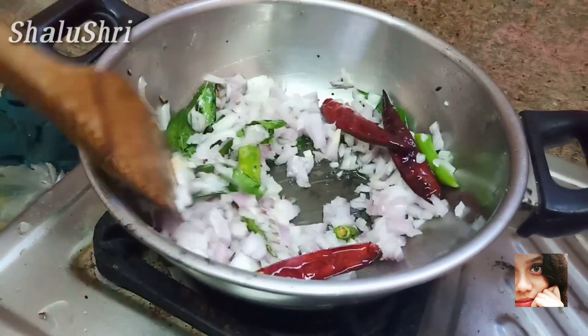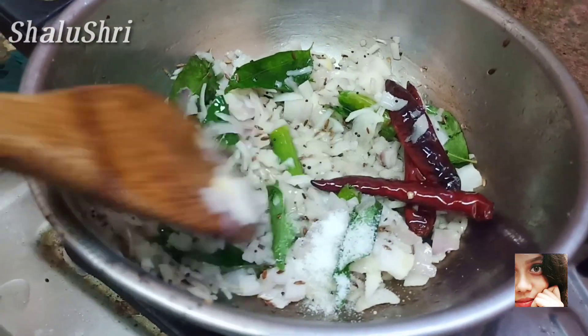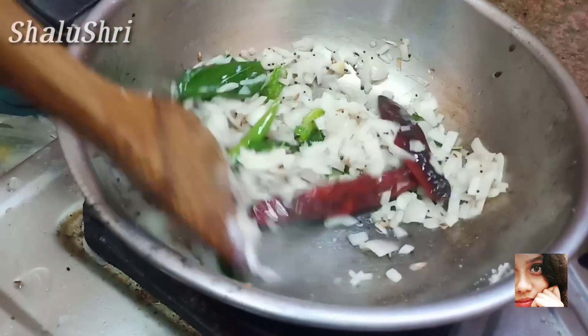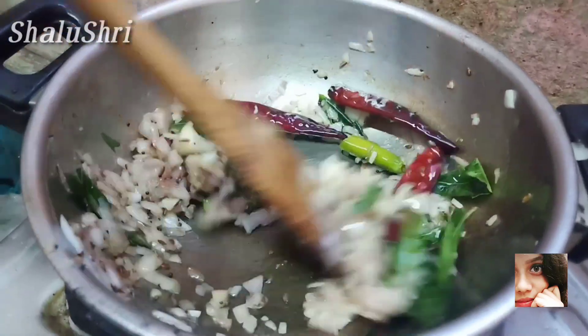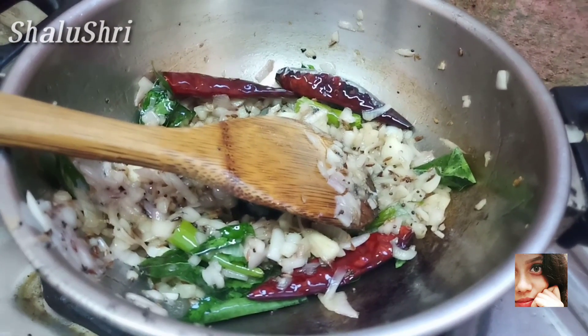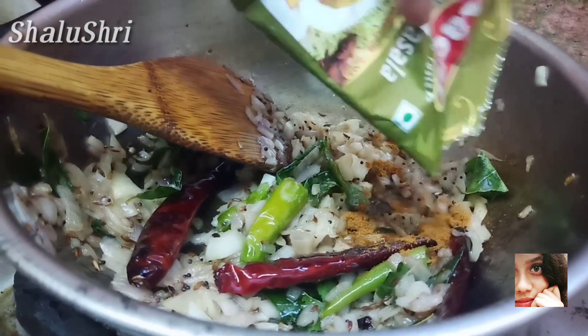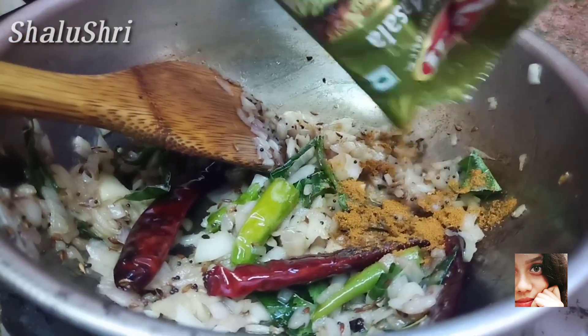Add some salt. Let's fry the onion in the pan. First, add the garam masala. The garam masala is a main ingredient — it's a great flavor.